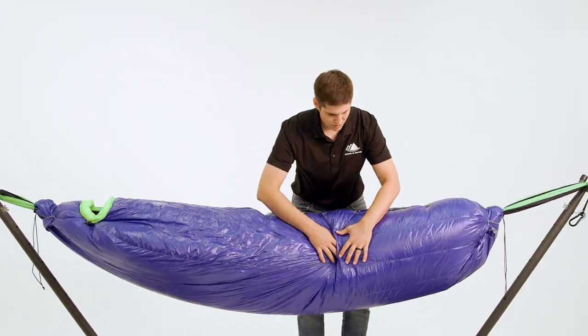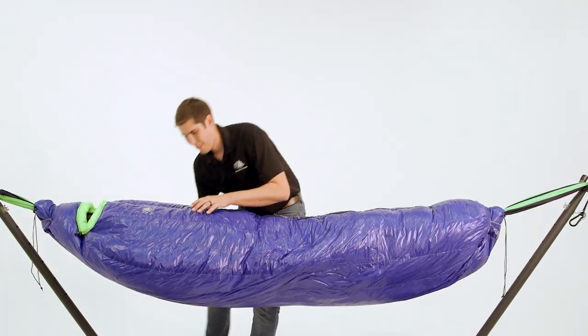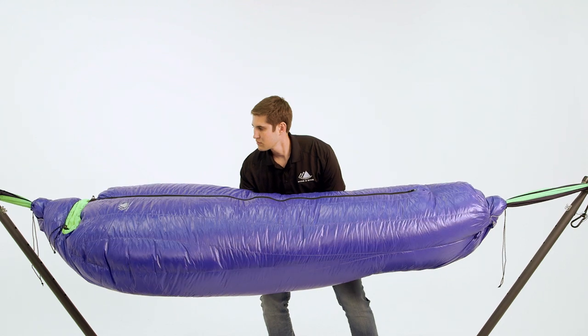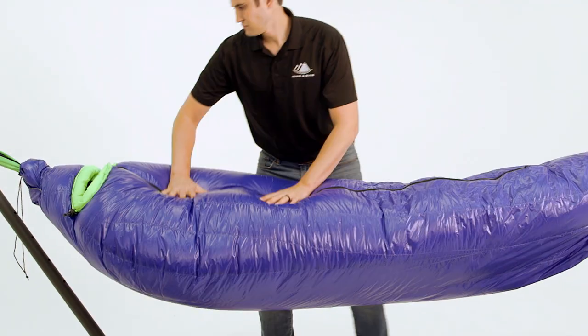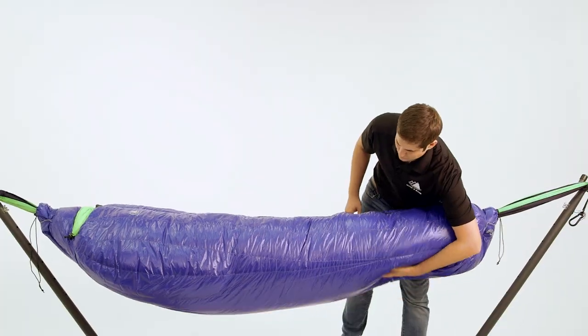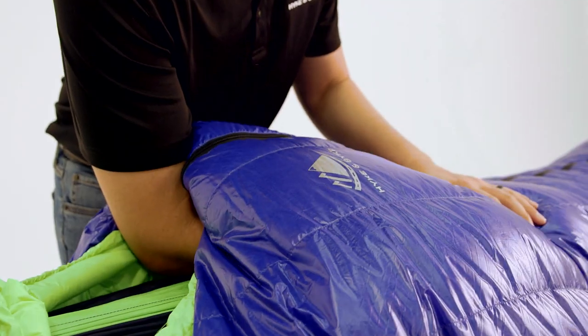This means you can customize your bag to place the down insulation where you need it most for ideal comfort while optimizing size and weight. We used 650 fill power duck down in our Crestone line and 800 fill power goose down in our Antero line, both of which have incredible compressibility and exceptional warmth.